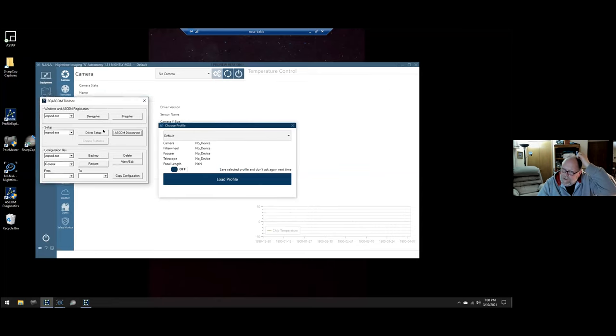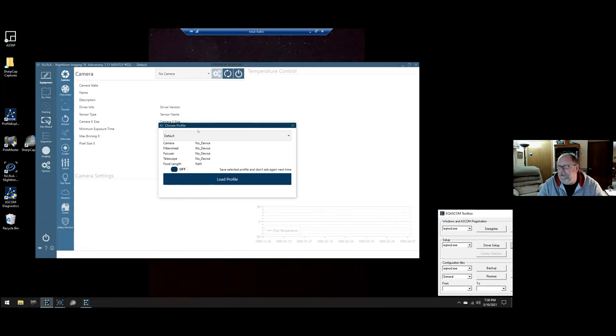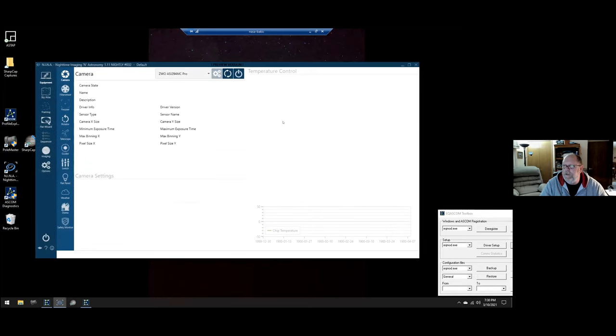The first thing NINA asks you about when you bring it up is what profile you want to use. You can have multiple profiles for different equipment setups. My default profile has no filter wheel — I have a filter drawer — along with the ASI 294 camera, my ZWO EAF focuser, EQMod telescope connected to my Skywatcher, and it shows the focal length of the telescope. If you don't change scopes and equipment, you can tell it to save that profile and not ask again.